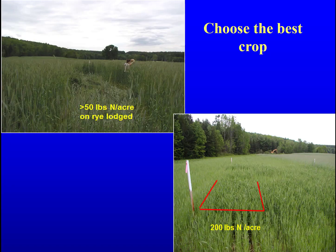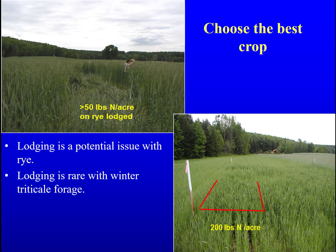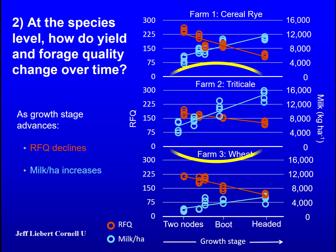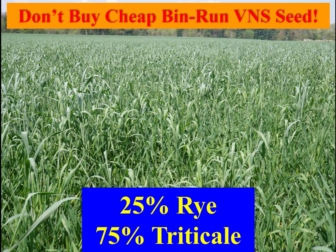Most farmers are switching to winter triticale which has had many years of breeding for forage quality. Winter rye has not. Winter rye is notorious for lodging if the nitrogen gets a little high. Triticale will continue to stand even under high nitrogen rates. New triticale varieties are almost as early as rye if planted on time. In replicated trials, triticale out-yields rye for forage by 35 percent. Triticale loses quality slower than does rye or wheat at optimum flag leaf stage of harvest. Just like with corn, there are good varieties and poor ones, as we have seen in our 18 years of variety testing.